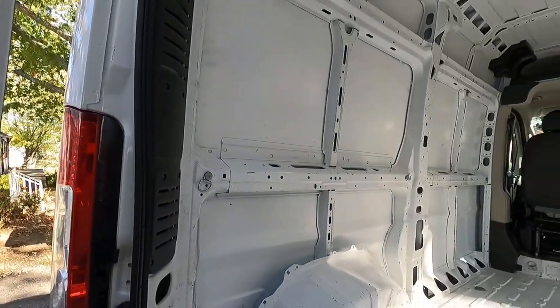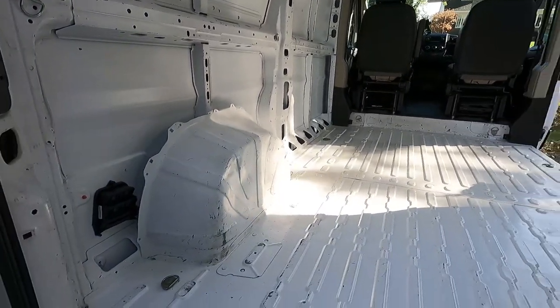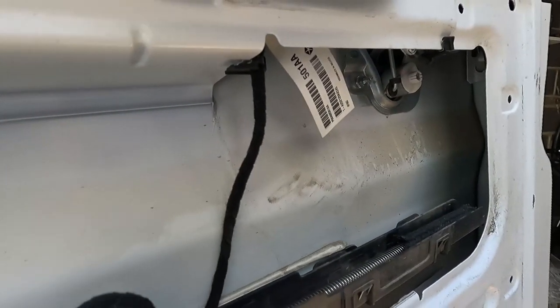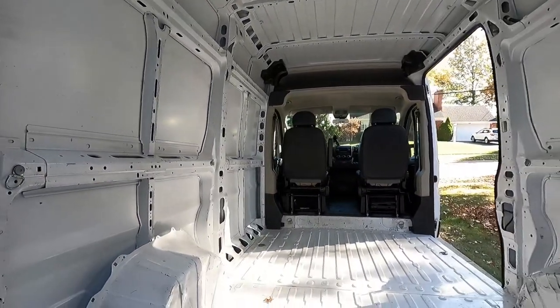Everything is wiped down and it immediately looks ten times better — everything just looks so much more white and shiny. We got all the dirt and grime off. That's kind of how it was all along the van, but now it's a really nice white, which will be great because then the adhesive will stick to everything much better. So next we'll do the sound deadening panels.